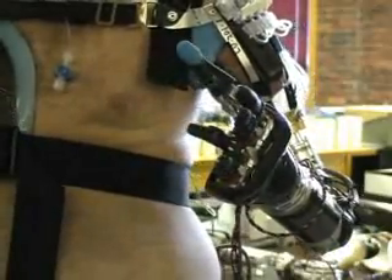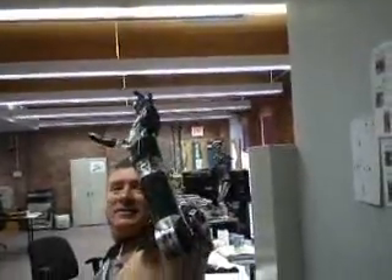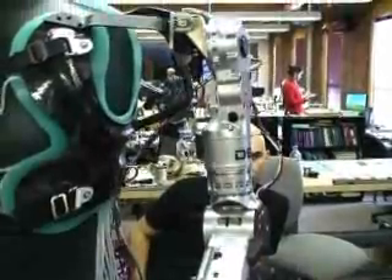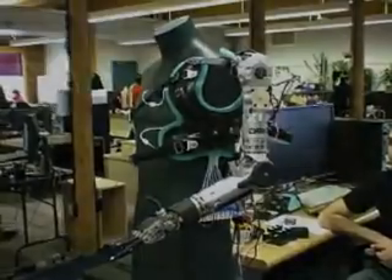Weight is another big challenge in making a prosthetic practical. You have to make an arm that is anatomically correct, and then make it weigh as little as possible. Engineers modeled the Luke arm on an average female arm — this particular arm actually weighs less than eight pounds, including all the electronics and the battery.